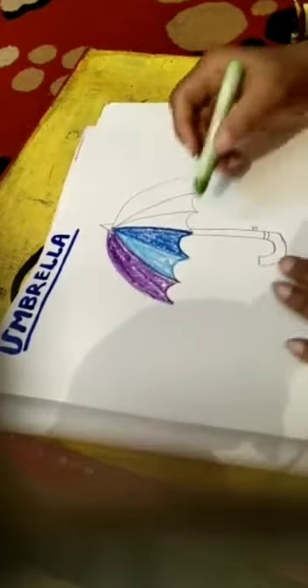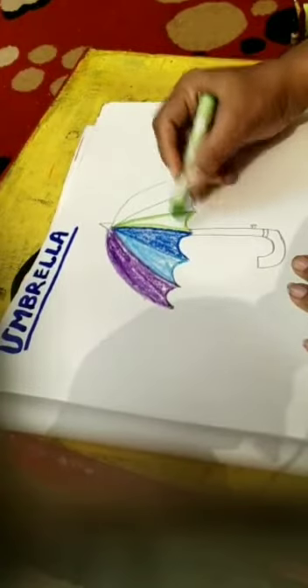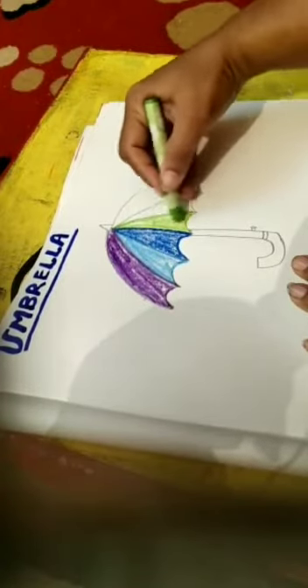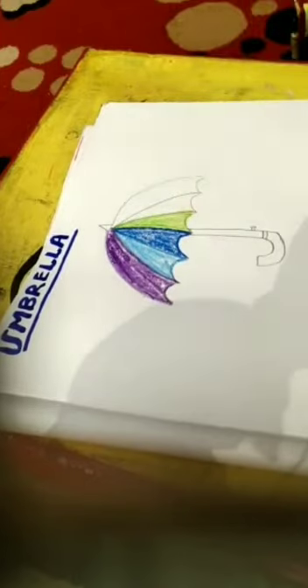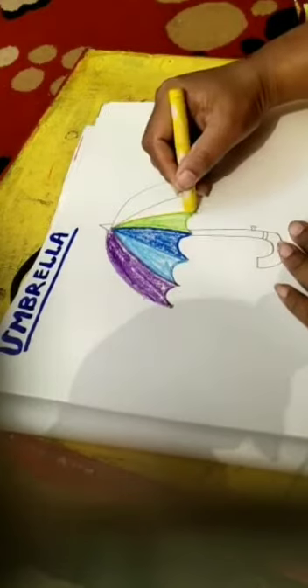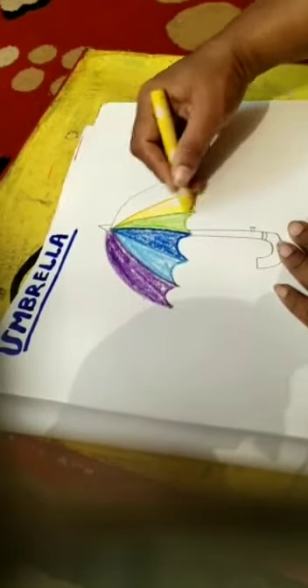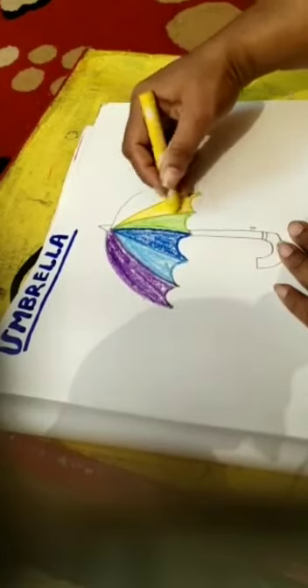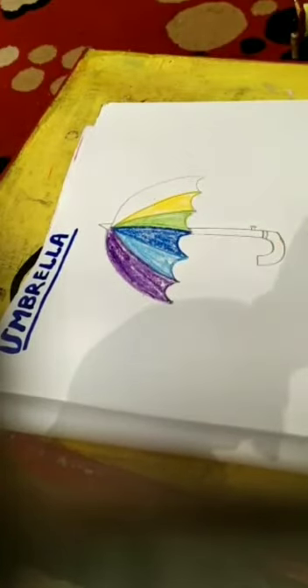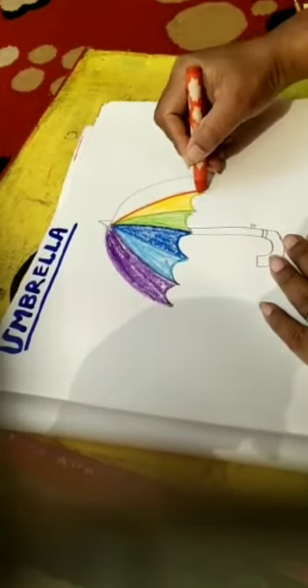Now I pick green color, draw the boundaries and fill the color. Now yellow. I am making it colorful.